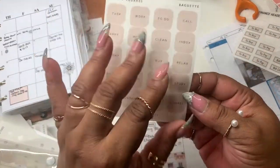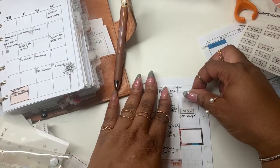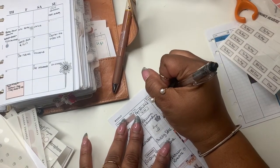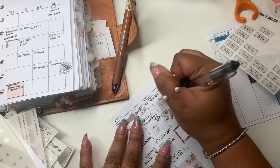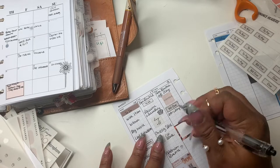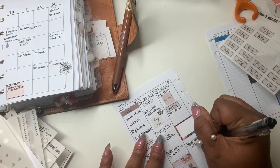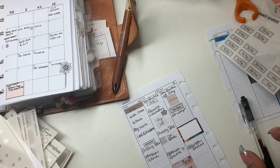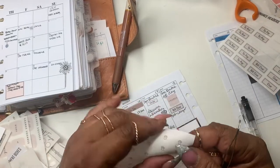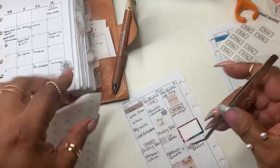I'm going to use this one from Perfectly Imperfect to remind me of my chores on Wednesday. I'm going to put AM routine, and it's an off day as well. Afternoon routine too. I know it's going to be something I always forget — I just don't know what it is until after the fact, then I come back in and put it down.